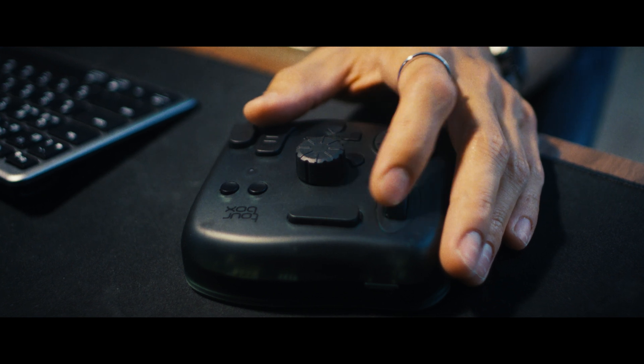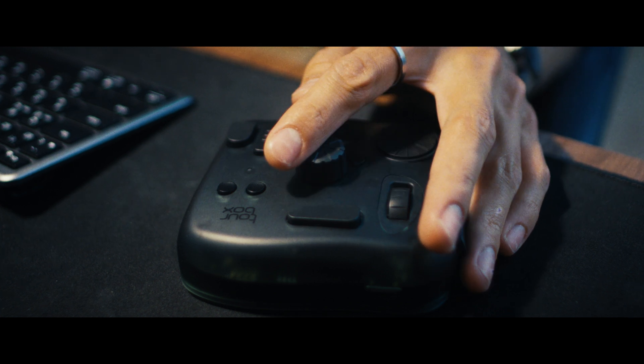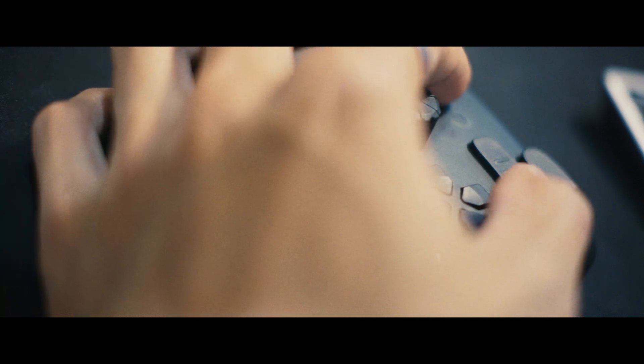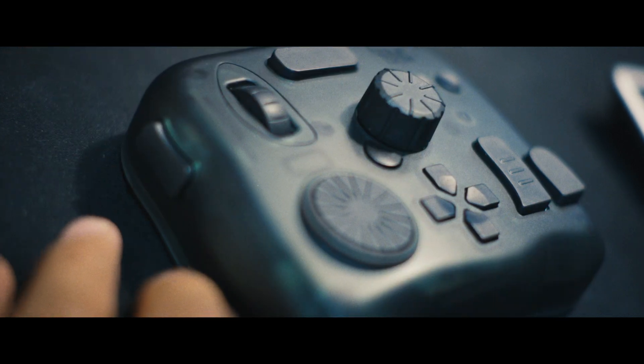One aspect of this product that I particularly like is that each button has a unique shape, which definitely helps with muscle memory. All of the buttons feel clicky. It's really difficult to fully explain the tactile experience in words, but it's certainly a pleasing sensation when you use this device at work.